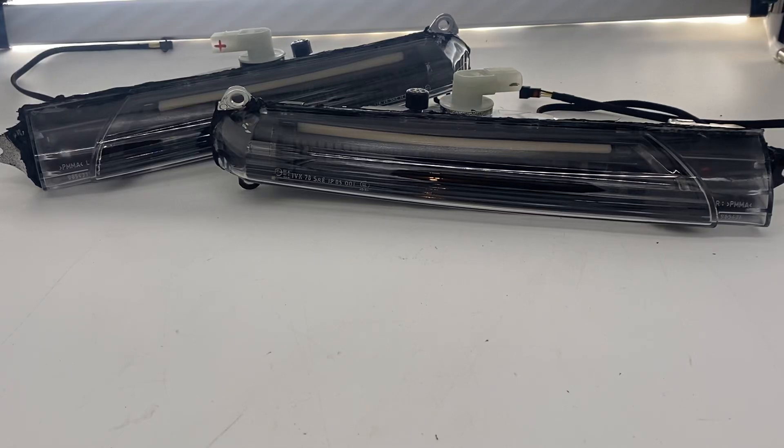Hey guys, Tom here from HIDprojectors.com. We've got a custom set of Porsche Cayenne turn signals to go through here. These are going to go on our shop build, so this is the prototype version. I'm going to walk through exactly what we did here.